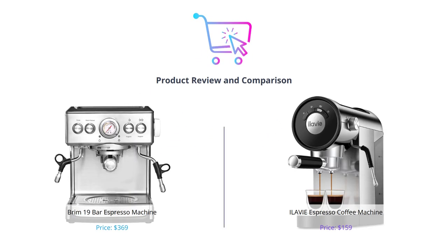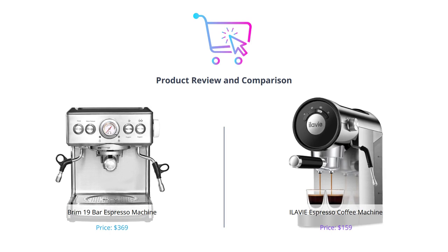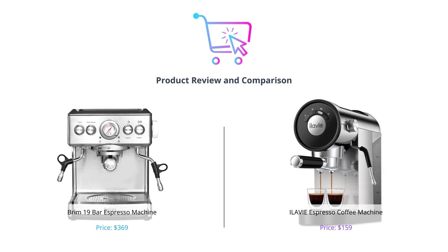Hey everyone, welcome back to our channel. Today we are going to compare two espresso machines for you. We'll tell you all about them and give you the pros and cons so you can make an informed decision if you're in the market for a new espresso machine.